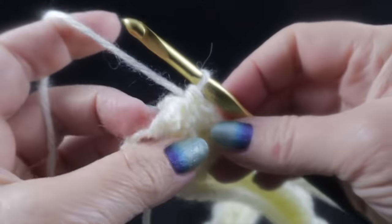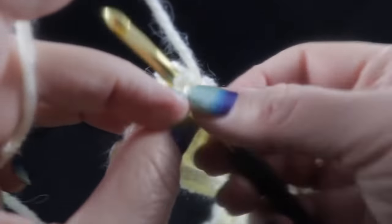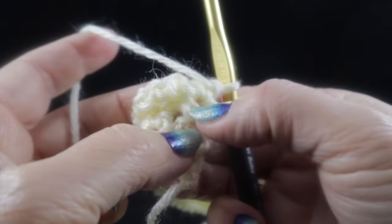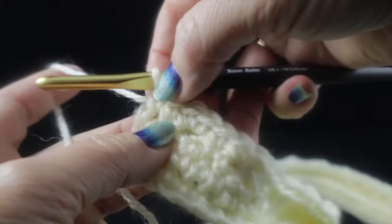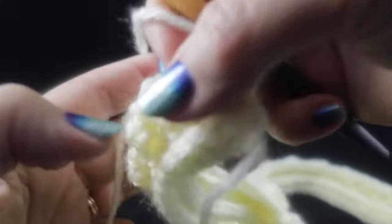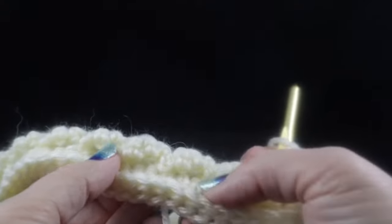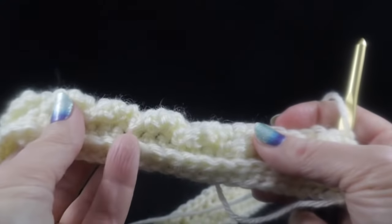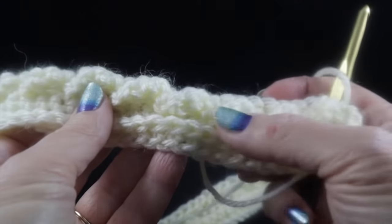We have one more stitch to work at the end of row five — work a single crochet in that very first single crochet of the row. After four rows, notice the piece may be curling under; don't worry about that. We have another round to work once we complete the section, and that's going to help quite a bit.